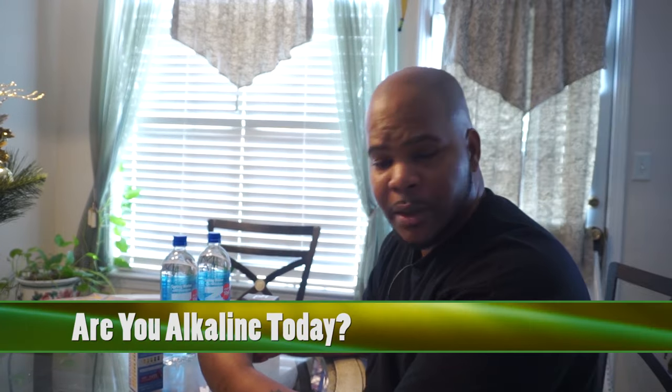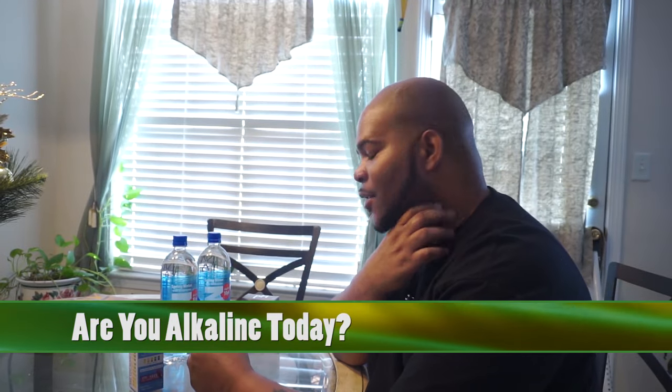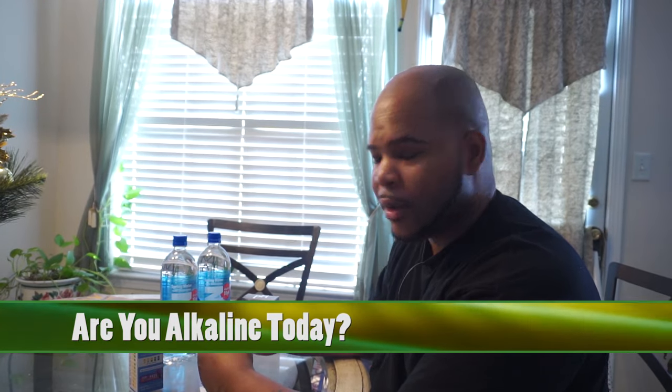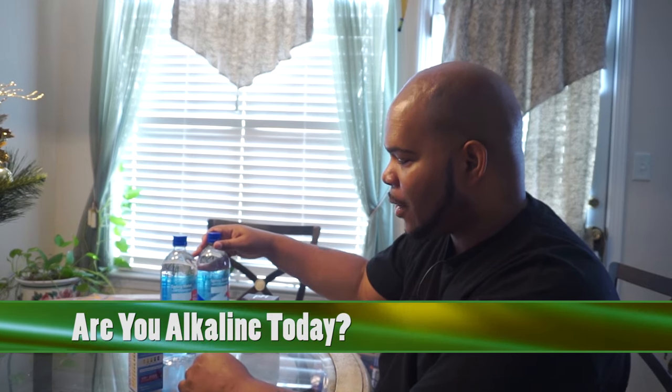Hello everyone, thank you for tuning in. I'm Mike and we're discussing pH today. What brings up this video is I was in Publix, in the market for buying spring water, and when I was walking down the aisle I saw this Alkali 10 that has a pH of 10. When I saw it I said wow, I'm gonna try it out — I want to see if it actually has a pH of 10, and so today we're going to test it out.